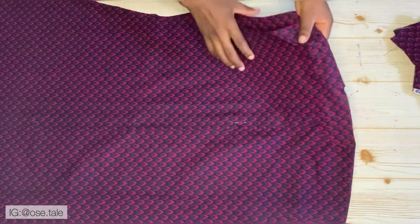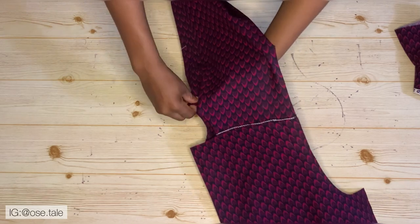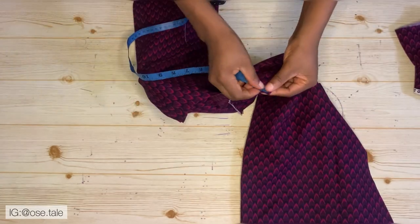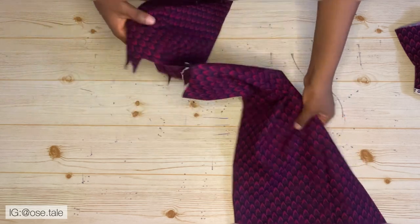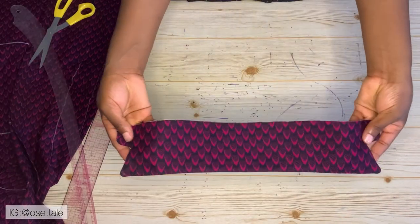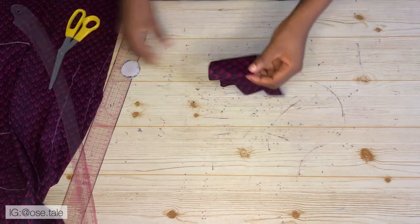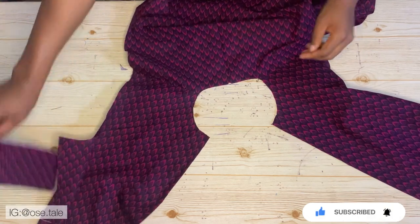Now bring the fabric for the collar. Before cutting, fold your fabric into two and measure around your neck. My neck measurement is 16 inches divided by two — I have eight inches, which is exactly what I need. I went ahead to make the collar off-camera for the sake of time. If you missed my previous video on how to make a collar, you'll be seeing a card on the screen — use that card to watch it.